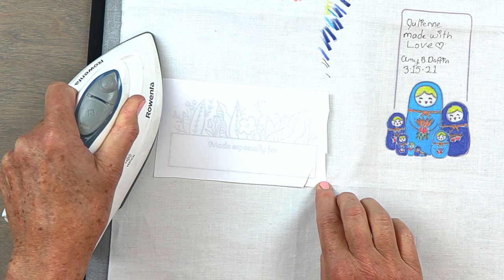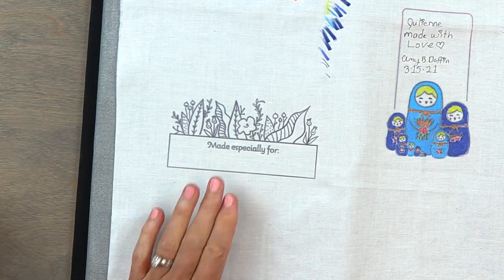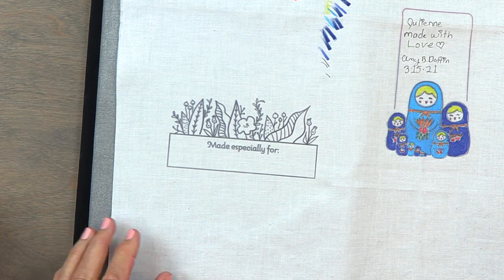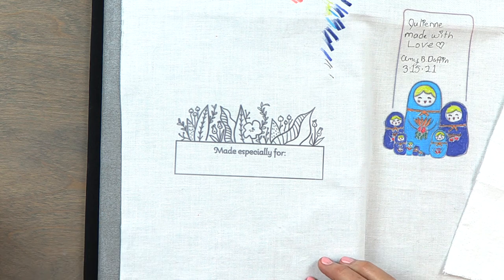I usually use my finger and just hold it down while I press, then you can just pick it up and you've got your label. You can embroider it, and what I did here is I got some fabric markers and had the best time coloring.